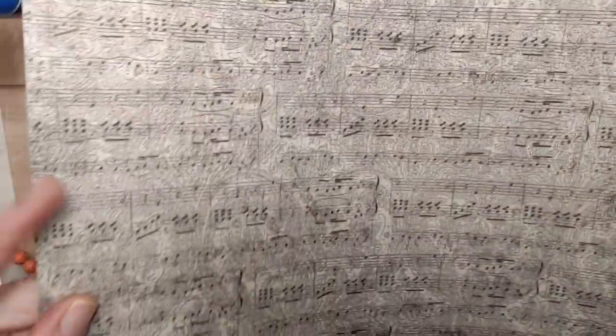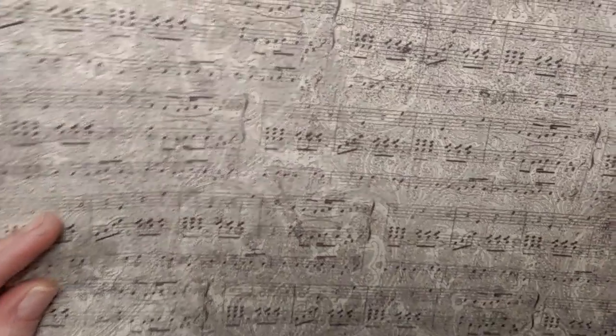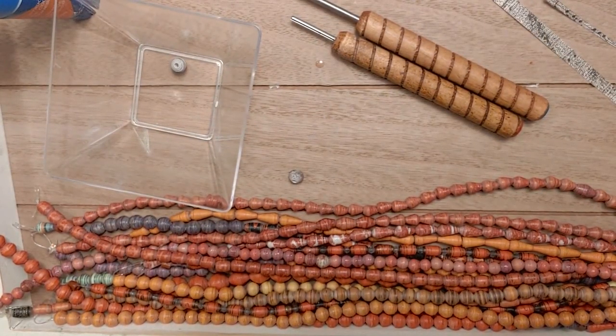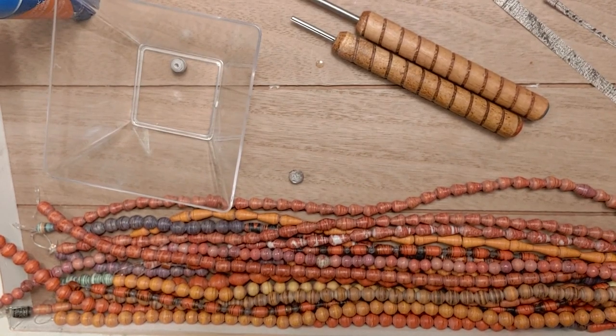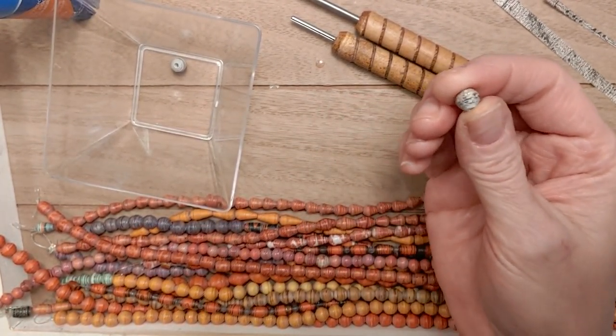This paper — isn't that nice, it has all these little musical notes on it — is 40-pound weight. It's a single sheet, not from a scrapbook pad, purchased at Michael's craft store. A lot of these papers and pads don't give the weight on the actual paper, so in my past tutorial I went into great detail on how you can determine the paper weight. This is a 40-pound paperweight, and I also have a 25-pound paperweight that I'm going to work with.